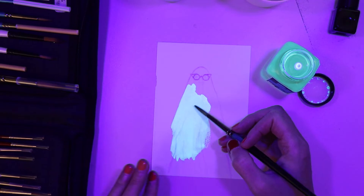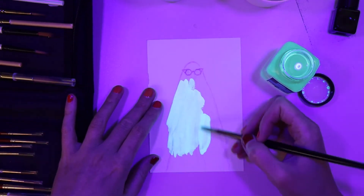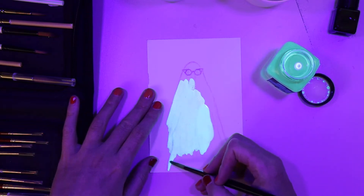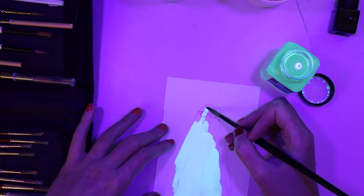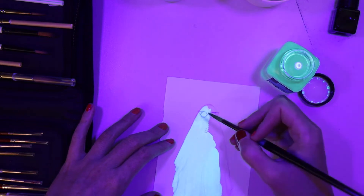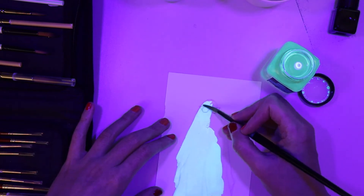There's not much exciting about this. I've laid down the line work, which you probably can't really see. I did it in — I keep forgetting what it's called — Uni. It is definitely Uni, and it is Uni Nanodia. And it's the purple one. It is erasable lead in color, which is really fun. I also have the pink and the orange.